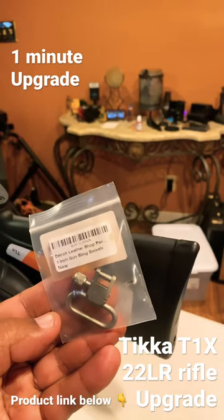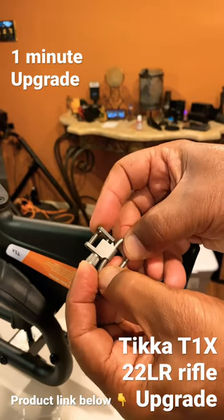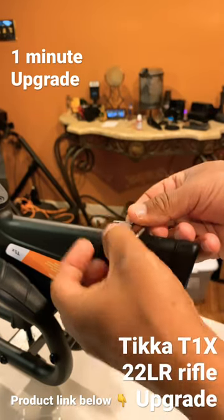Very easy to do. All you do is push on this, rotate this, slip it into your rifle sling, push it down, and tighten it up.